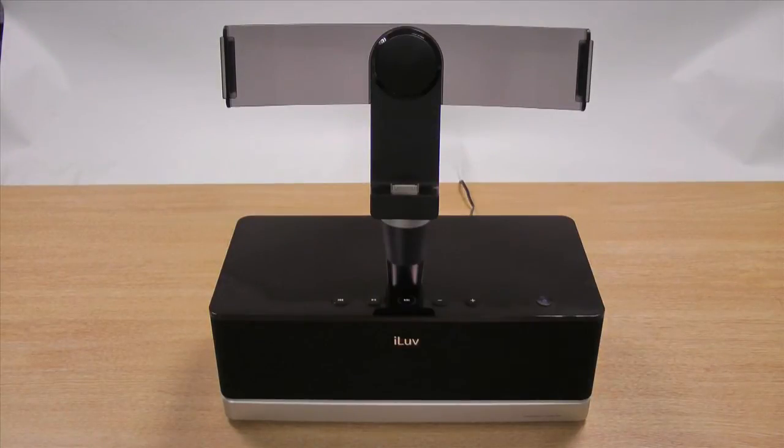Hi guys, I'm Alan from MobileFun and today I'm going to show you the iLove ArtStation Pro Speaker Dock for Samsung Galaxy Tab 10.1 and 8.9.